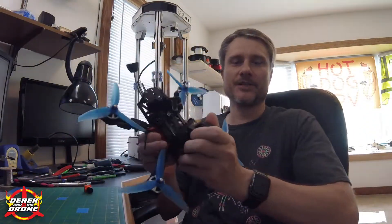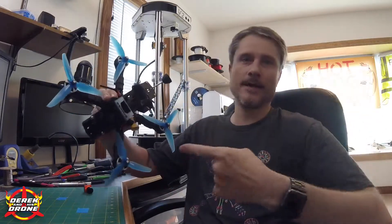Hey guys, welcome back to the channel. Today we're going to take a look at and install a tiny new product that is definitely going to change the way that you fly, and that product is the V-Fly cam switcher. I'm going to be performing the installation on what I consider to be one of my classic builds — this is a Martian with a DYS F4 flight controller in it.